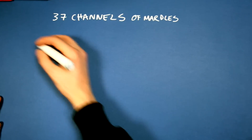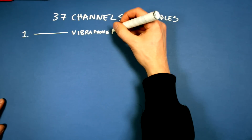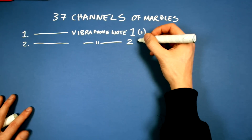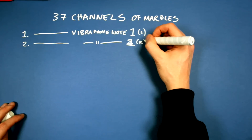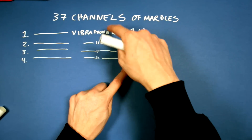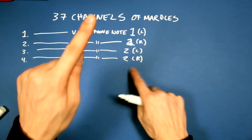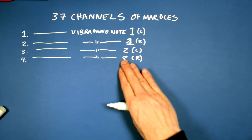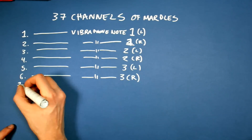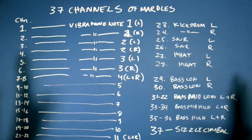I'm going to try to explain the channels first. The first Marble Channel goes to Vibraphone Note 1 left, and the second goes to Vibraphone Note 1 right. On every instrument I'm going to have two lifting fingers for one note. So if the lowest note on the Vibraphone needs to play a fast pattern, I can do it like you do on a drum — to play fast you alternate. So I'm going to double all the instruments on the whole Marble Machine X.